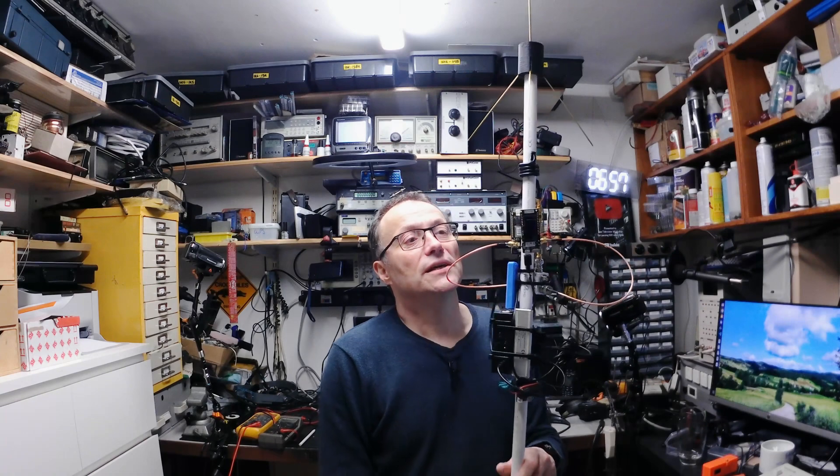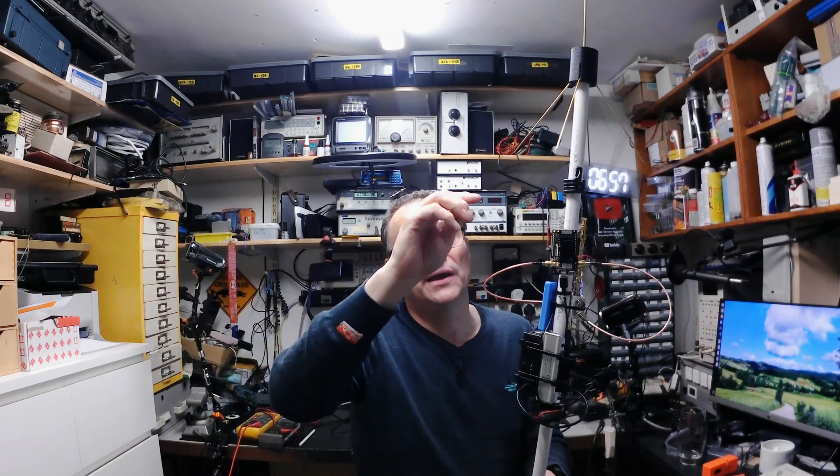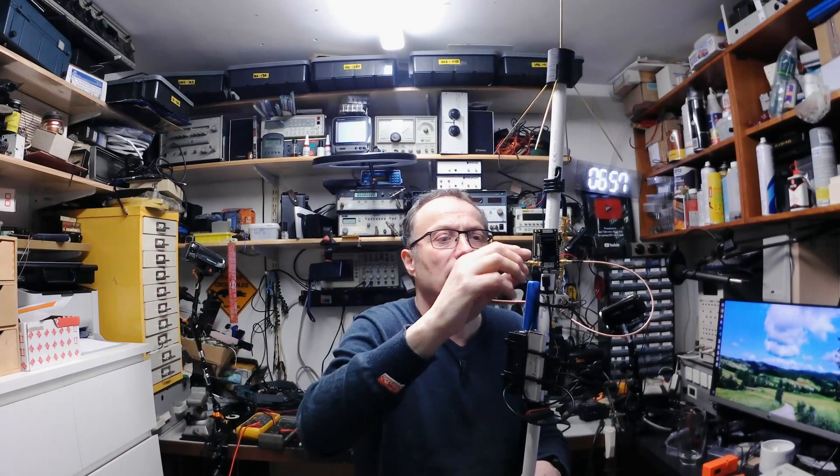This is running something called TinyGS — Tiny Ground Station. That is receiving LoRa signals from CubeSats in space. That's project one. It's connected via Wi-Fi to the house network and every time you get a packet, if it decodes okay, it sends it off to the server. You can have a look at that at tinygs.com.